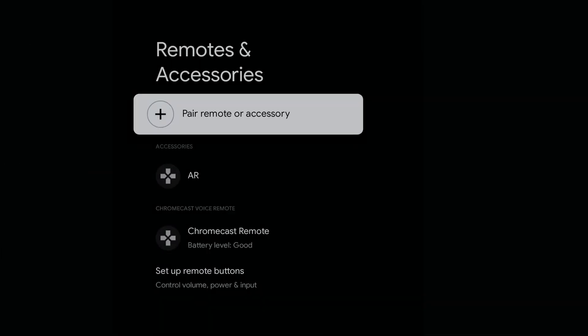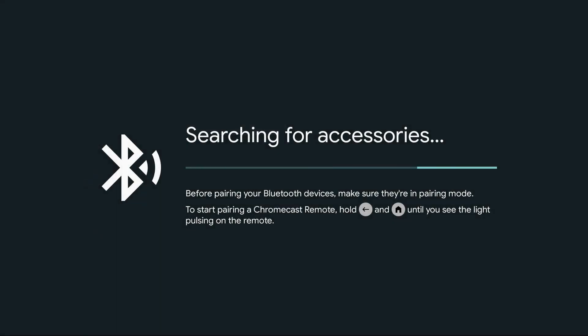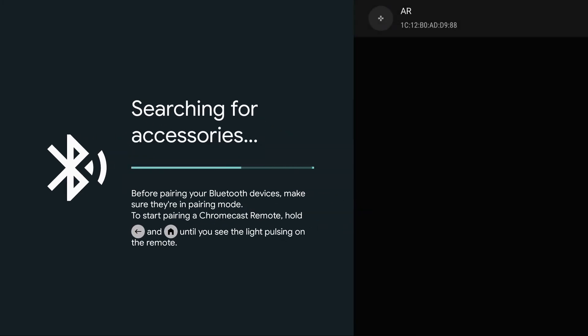If you're going to pair a new device, click on 'Pair the accessory.' Then simply hold down the button — perhaps the home button if you're doing a Fire TV. Once your device is in pairing mode, it will appear on the right-hand side and you can click on it. It will then pair to the Google Chromecast.